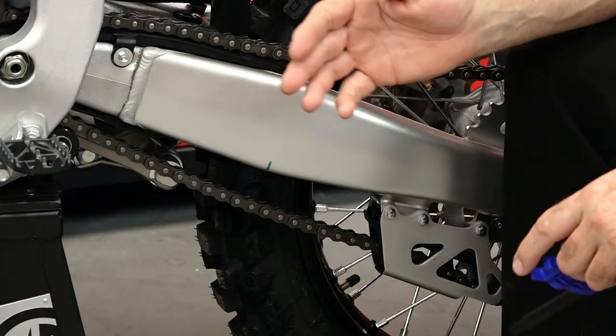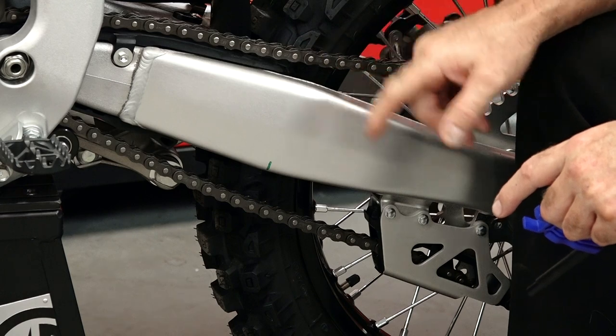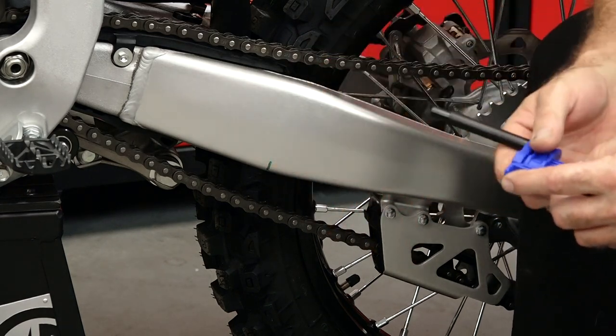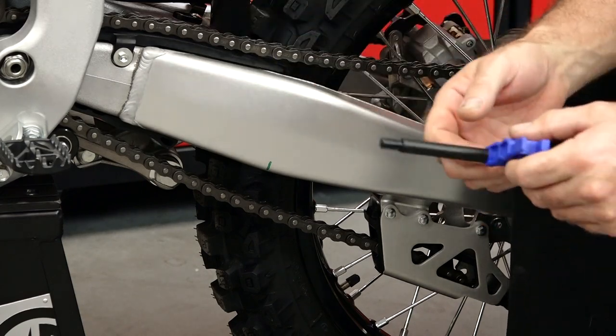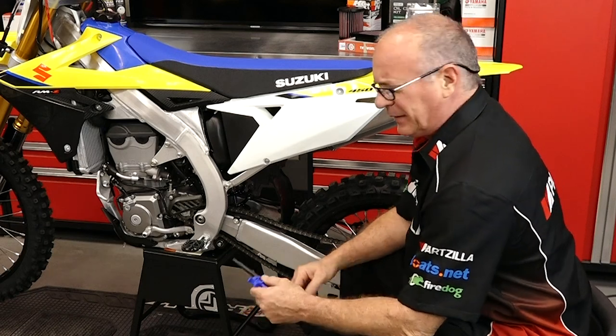Your midpoint on an RMZ is roughly at the end of the chain guide and we're going to measure it right here. I just made a mark with a permanent marker so it's easy to follow, easy to see, and I can go straight back to it. That'll wipe off with a little bit of contact cleaner.